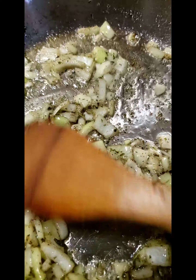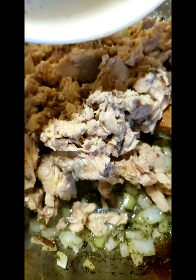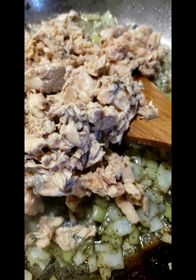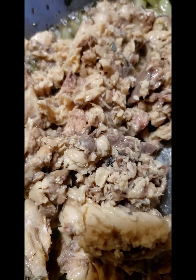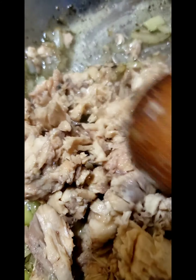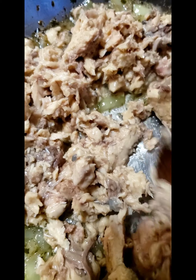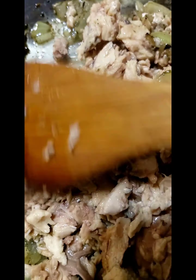I'm sautéing up my onions and now I'm about to add my fish. I'm going to put in a squeeze of lemon into this in order to be the seasoning for the fish, the onions, and a little squeeze of pepper.